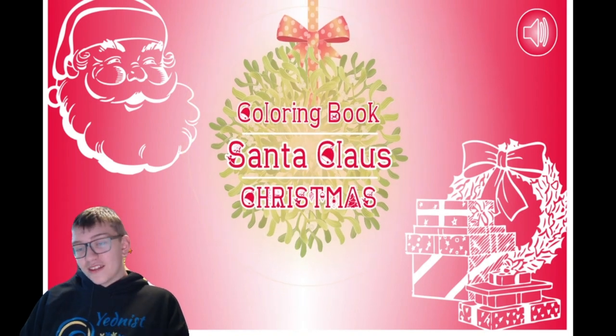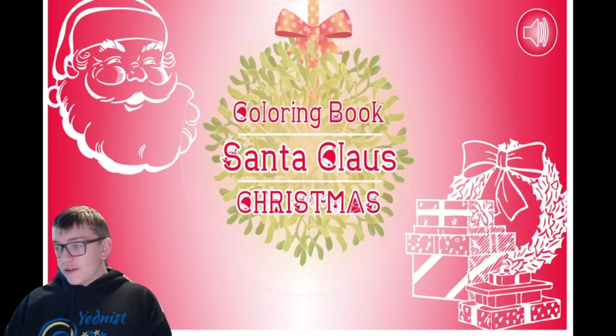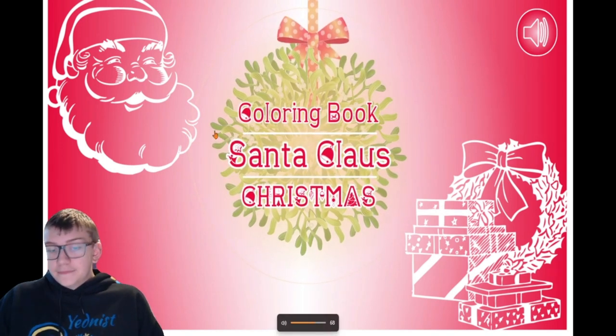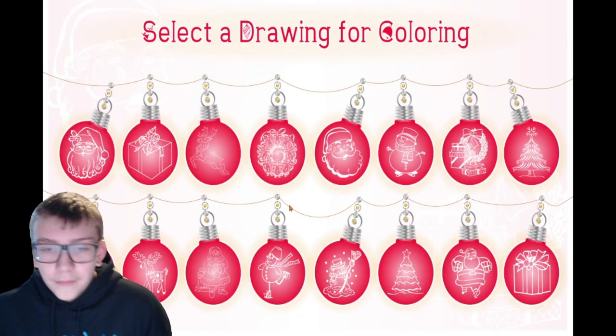That's the thing that you want to see when you open up the game. I don't know how that opens. I'll turn it down for you guys too. Okay, let's play.